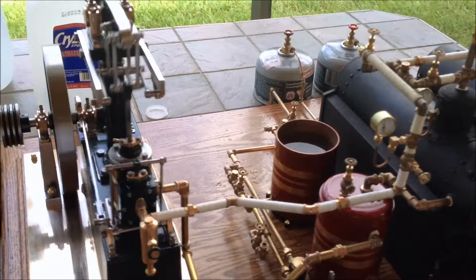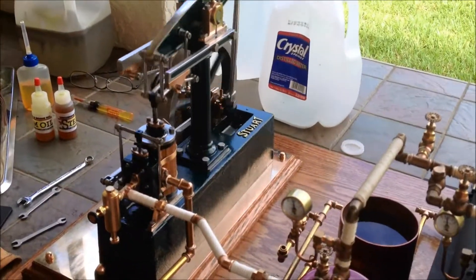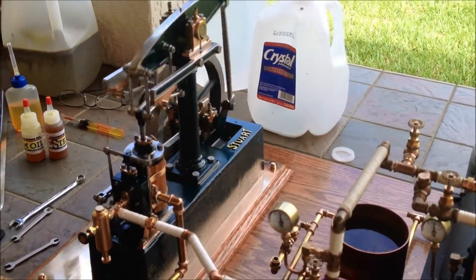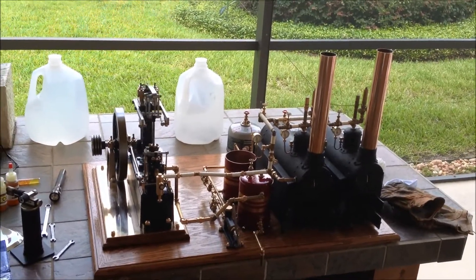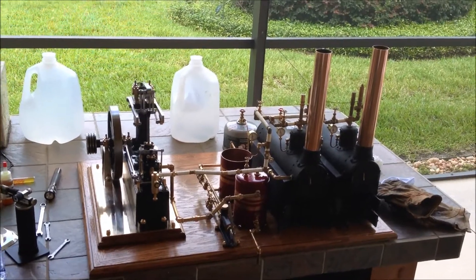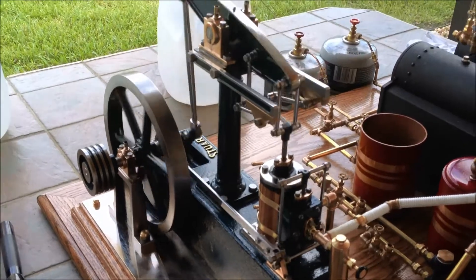A little fast, but overall she's doing well — not bad. It's been running a while now, almost 10 minutes, and the engine's doing pretty nicely.